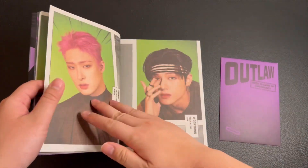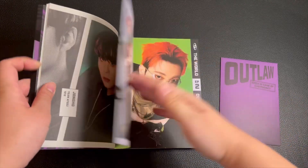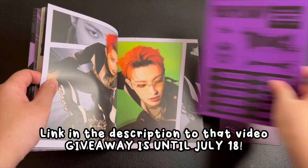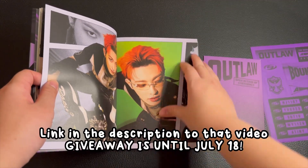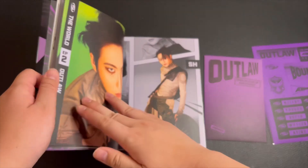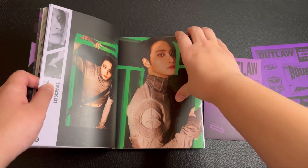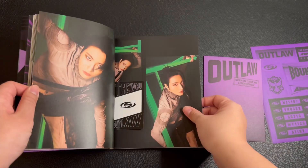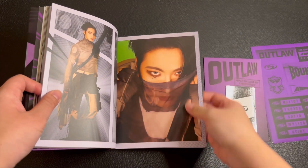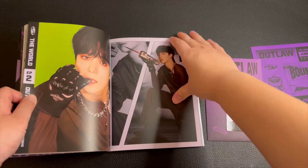I did do an unboxing of the Z version that I got from Target and it's on my other video. There's also a giveaway for that specific album — you will be getting the album, the stickers, the tattoo, and whatever photo cards were in that video. He's so fierce, I love his duality, he can pull it off so well.